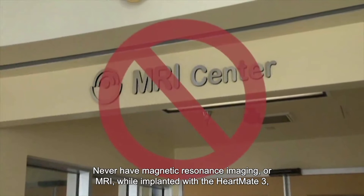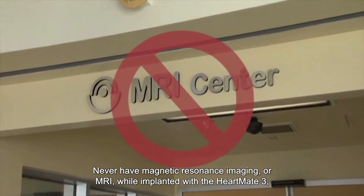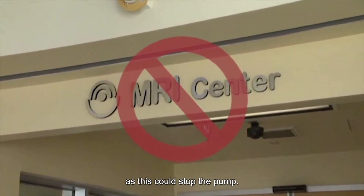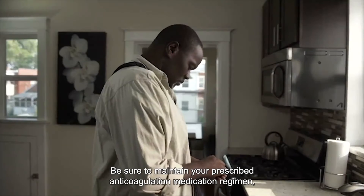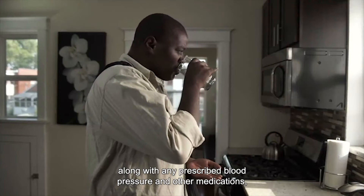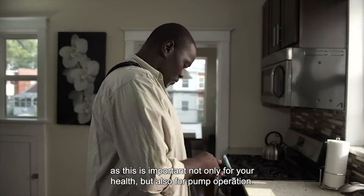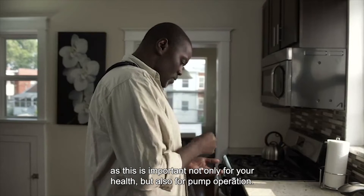Never have Magnetic Resonance Imaging, or MRI, while implanted with the HeartMate 3, as this could stop the pump. Be sure to maintain your prescribed anticoagulation medication regimen along with any prescribed blood pressure and other medications, as this is important not only for your health but also for pump operation.